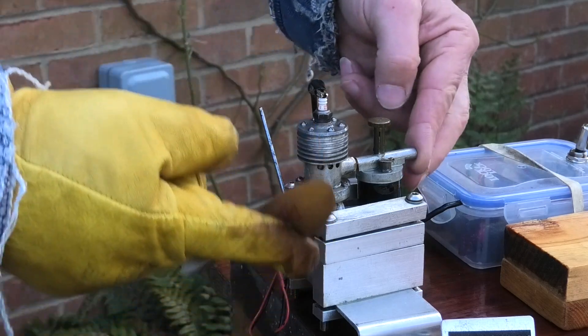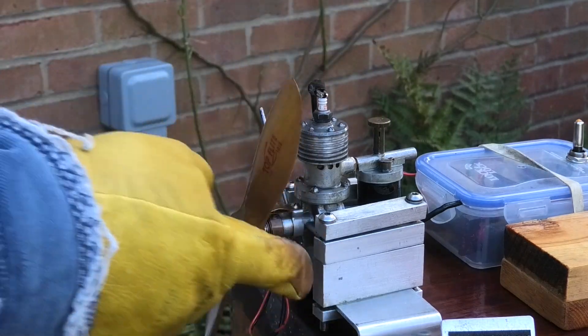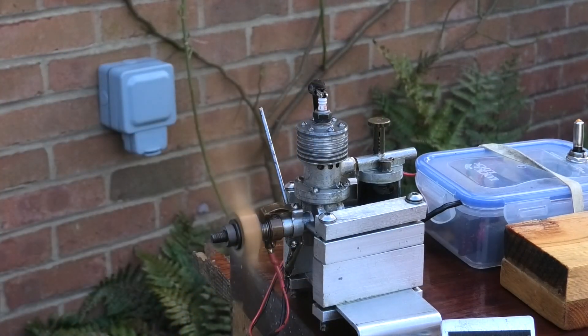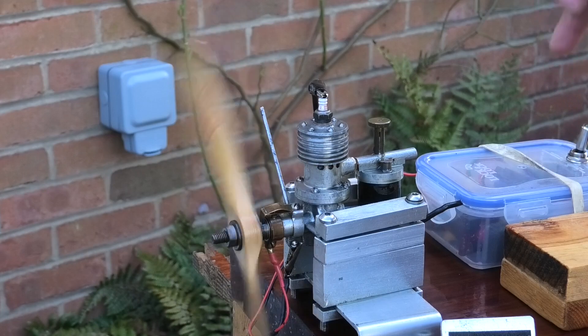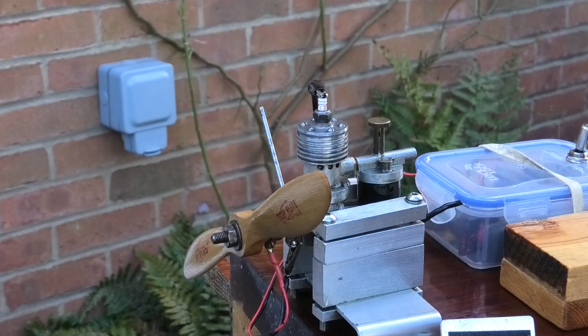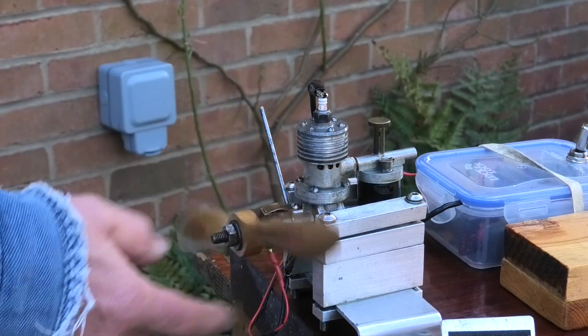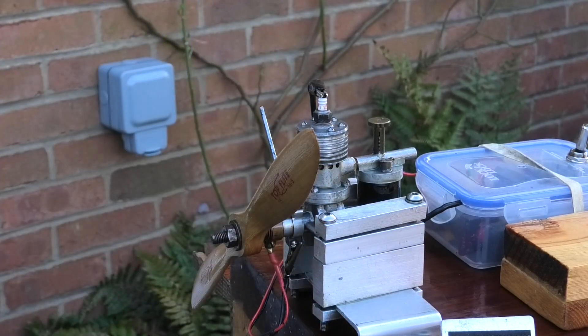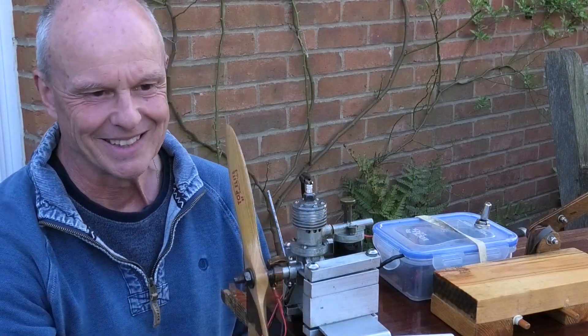It's a bit hot now, so we'll let it cool just a touch. Actually there can't be much fuel in, so I'll just run it and get that fuel out. I'll turn it off and call it a day — I don't want to get it too hot. But wow. Lovely. Wow. That's all I can say.